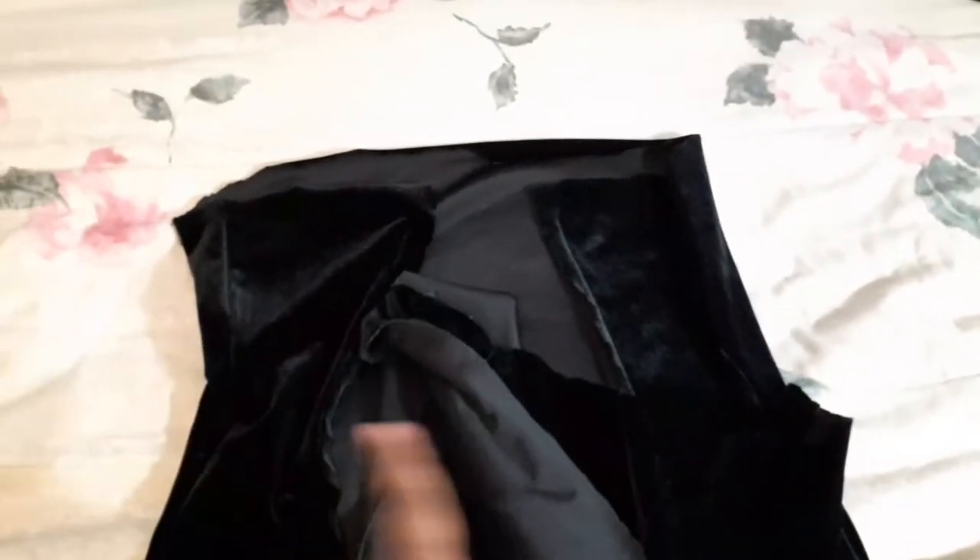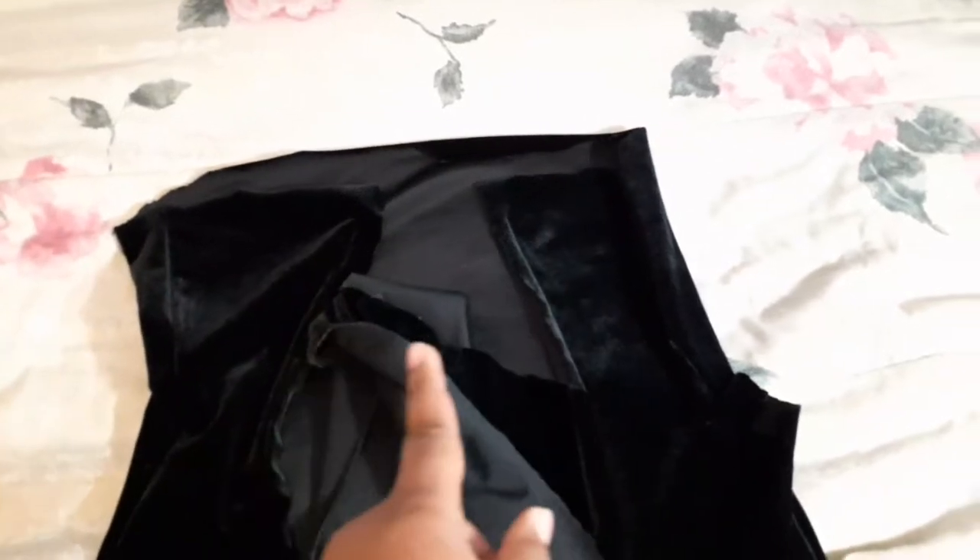I've finished sewing up the side seams. You can see this big opening — this is my back, all my back and nothing but my back. So I'm going to fill it in with this piece of scrap fabric and then sew and hem my edge at the top.